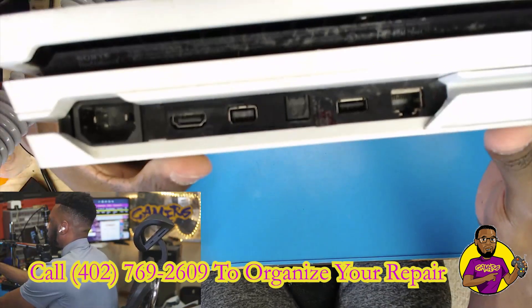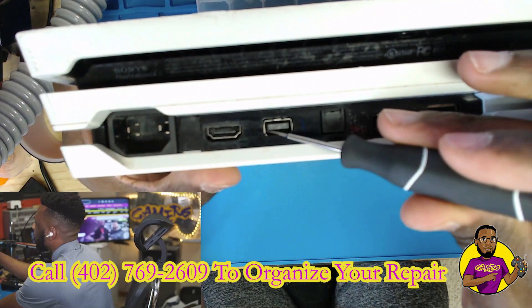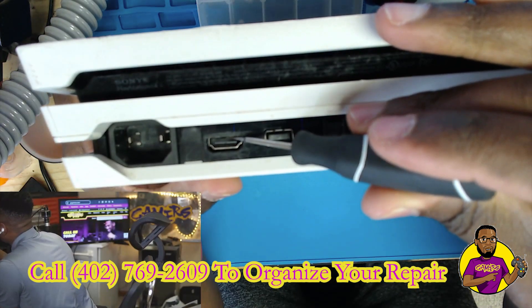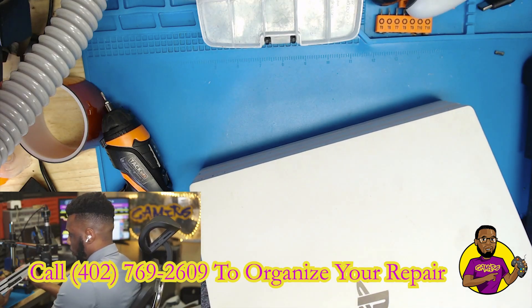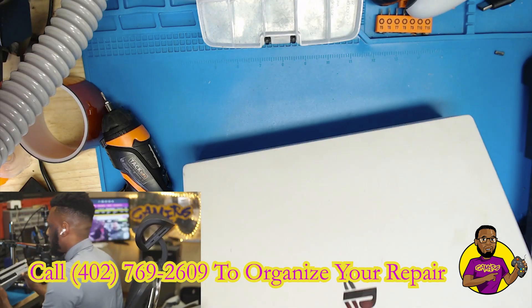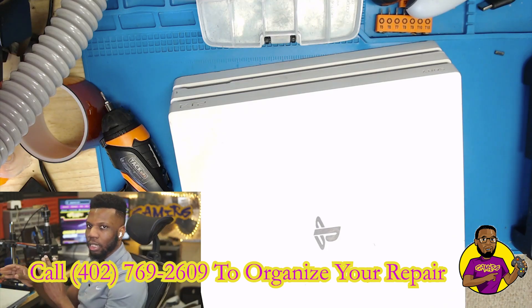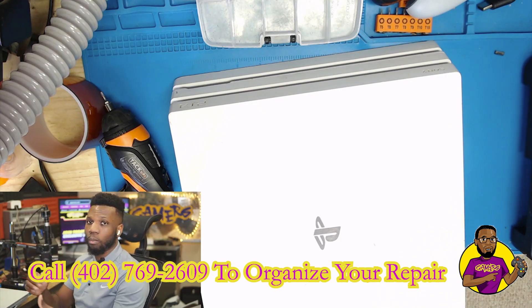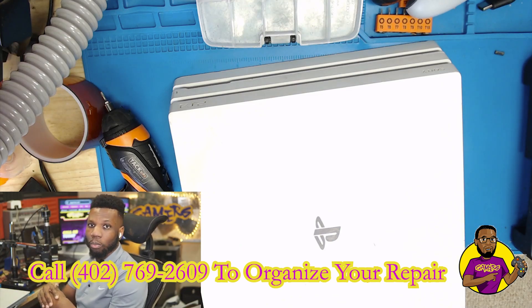Let's look at what we have back here - the HDMI port looks botched, it looks pretty bad. I'm not sure how the repair shop wasn't able to notice the HDMI port being messed up, so this one is more likely going to be an HDMI port issue. Let's go ahead and get this PlayStation 4 down to the motherboard. If you don't know how to disassemble a PS4 Pro, you can watch one of my disassembly videos, then come back and we can see what's going on with this HDMI port.